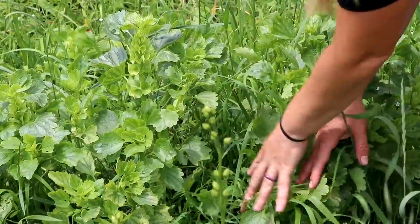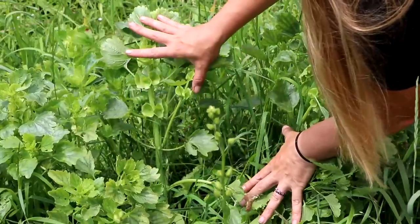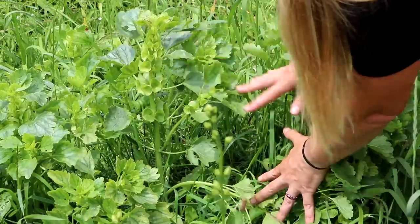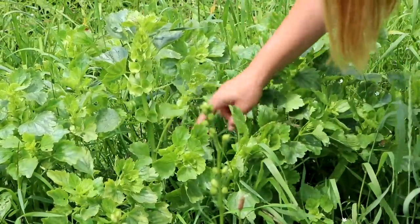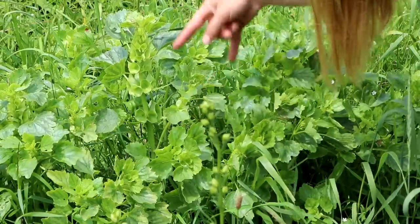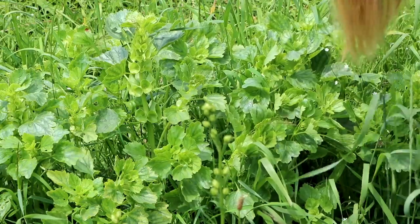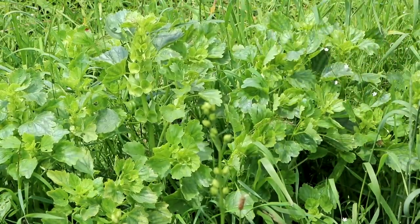Over here I have some really amazing looking bells of Ireland — check that out. Wow, I'm really excited to harvest this. This will be my first harvest. There are quite a few that are ready, and people were asking me if these were one cuts. They can be, but they also branch out from several places on the bottom and those will also be future bells of Ireland. These are amazing fillers — they do stay this green color and they smell like apples to me.